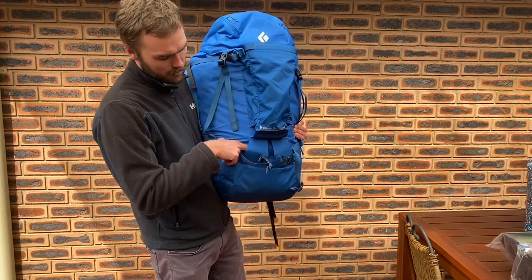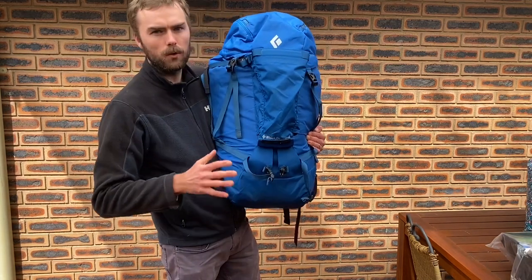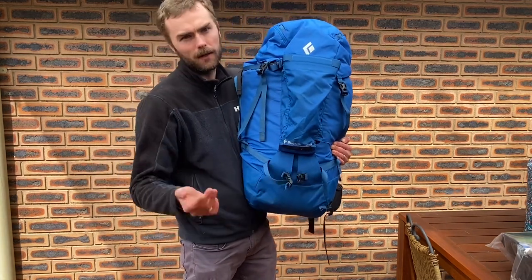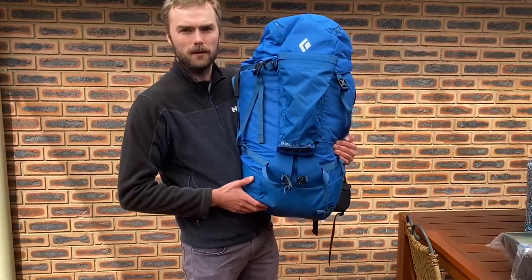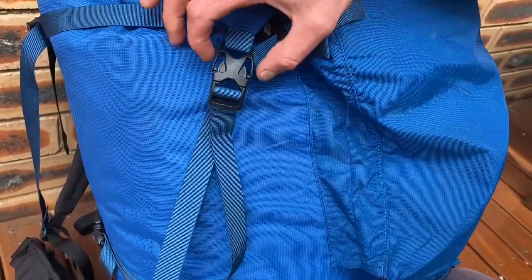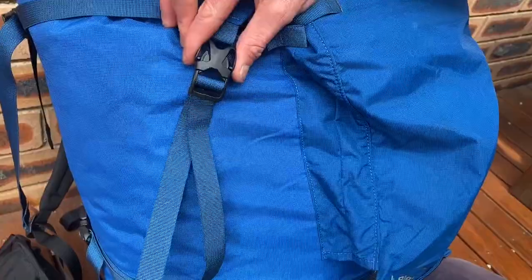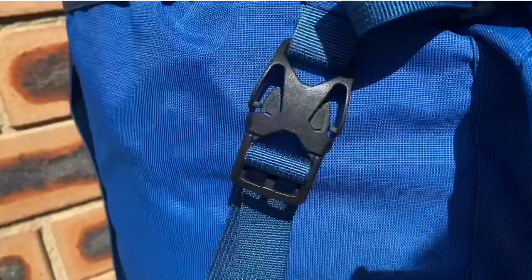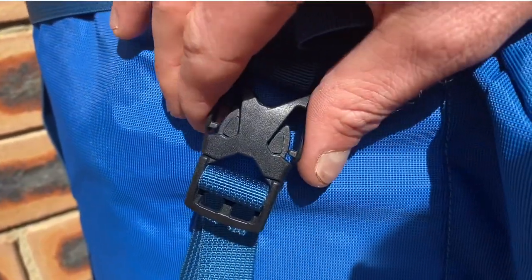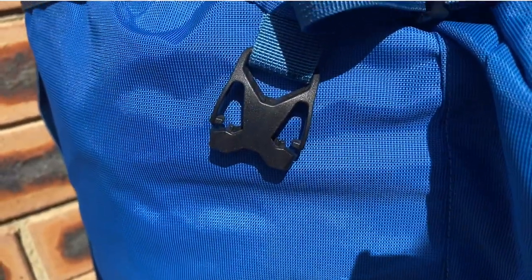There are ice axe holders here, but you could also use these for walking poles and clipping on any extra gear on the outside of the pack. The idea is that in an alpine situation when you're wearing gloves, you don't have to get your fingers into the smaller bits — just pressing on the outside releases the buckles, so they're really easy to undo.